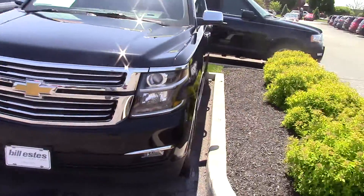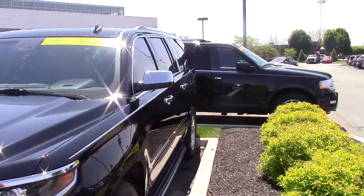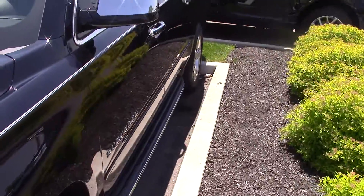Hi, this is Steve Meagan at Bill Estes Ford. This is the 2015 Chevy Suburban. You can write about it online. It's black in color.